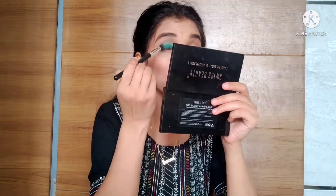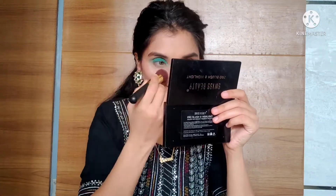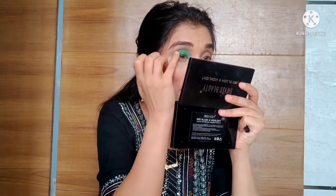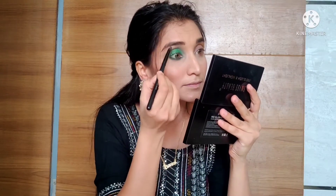After the eyeshadow, I apply glitter with a glitter glue and place it on the lid for a sparkly effect. Then I apply dark green color on the waterline and lower lash line for a smoky effect. I also highlight the brow bone so the eyebrow looks defined.